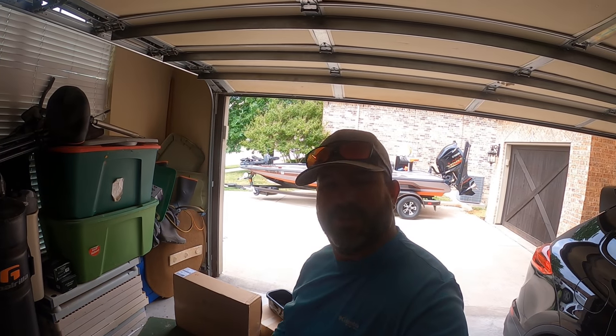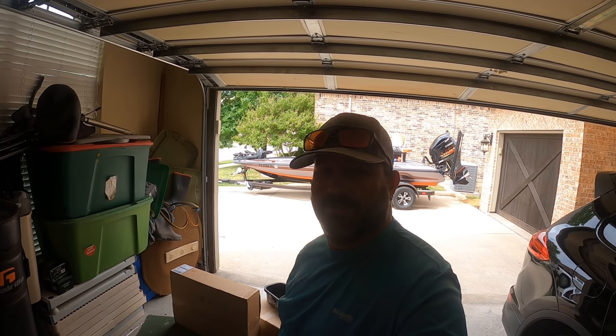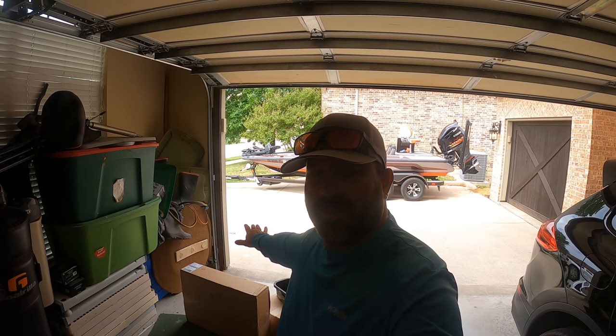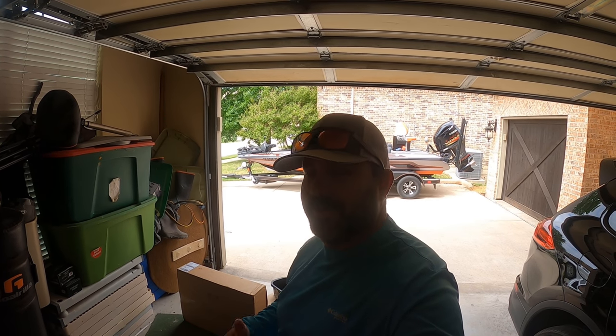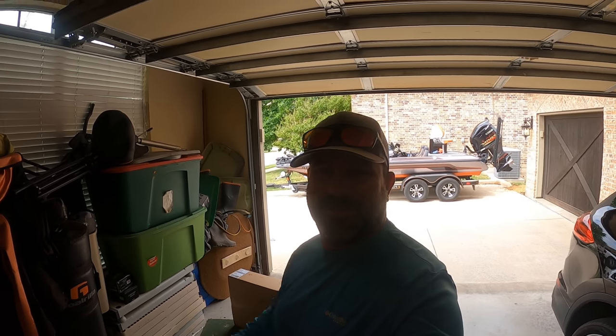What's up, Tubers? T.O. here, Simplistic Fishing. It's Saturday and I'm in the garage — that's never good, but that's alright. It's only because of the weather. Nothing's wrong with Steve, at least nothing that I know of. It happens about every weekend something goes wrong with Steve, but I need some wood to knock on or something.